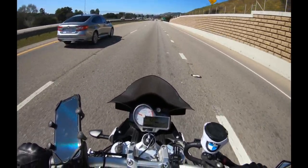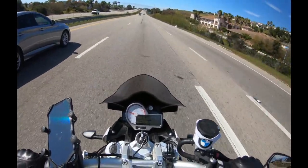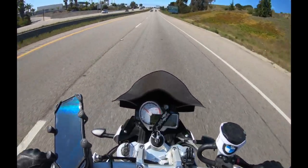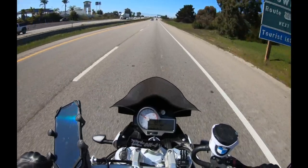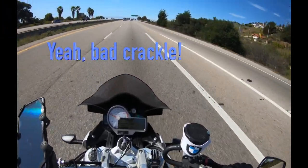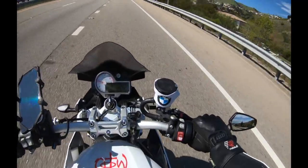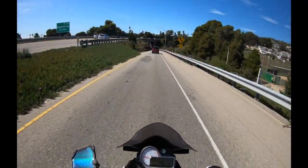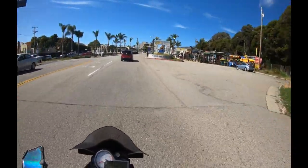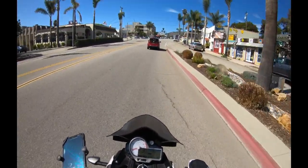So we'll do a comparison with this mic — I'm not even sure what mic it is, I'd have to look it up. Let's push the throttle and see if there's a crackle. Alright, so this is just riding in Pismo Beach, downtown Pismo Beach, about 30 miles an hour.